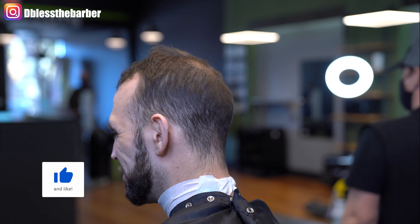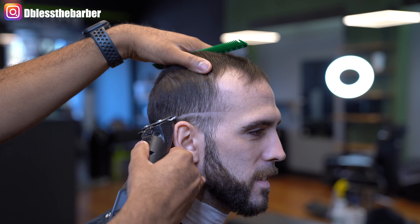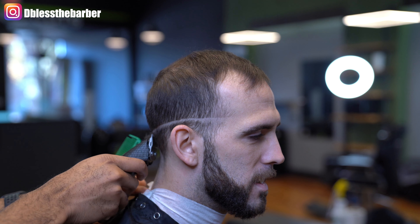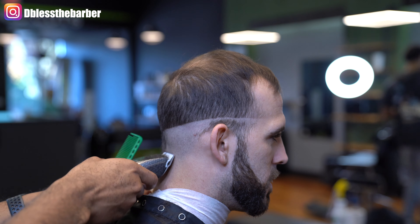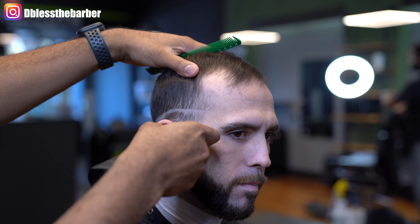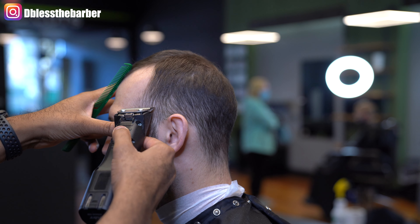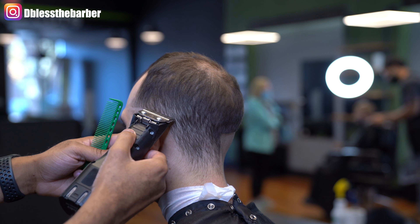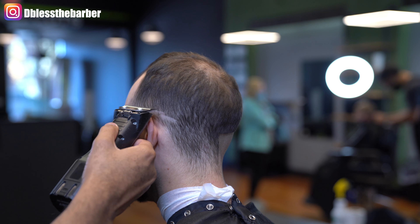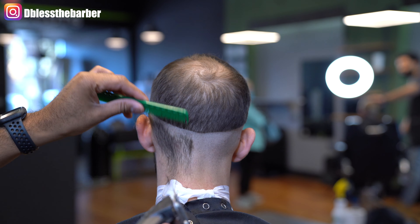Welcome back to another video. We're going to do a skin fade on my client. We'll start off combing out the hair and then set in our first guideline with our 50 blade. We'll clean up that bulk underneath, bring it up to that line. I like to match both sides together — it just makes it easier for keeping it consistent.